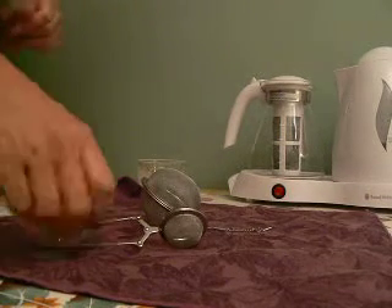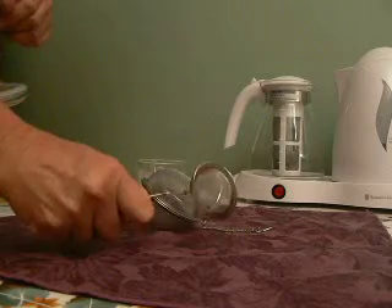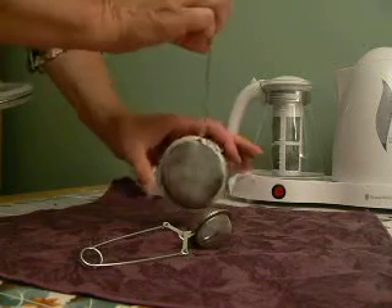These are our mesh ball infusers. This is the perfect cup, one cup, pincher infuser, and this is our three inch mesh ball infuser.